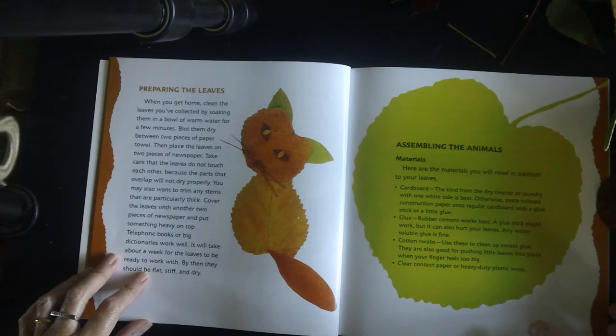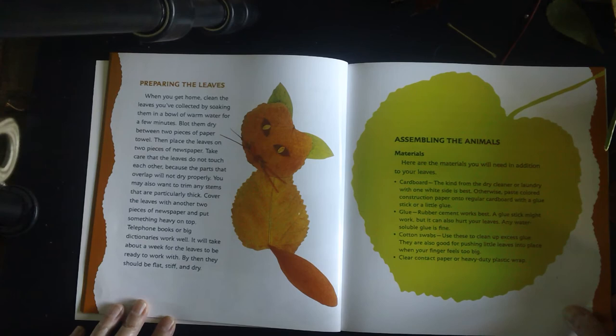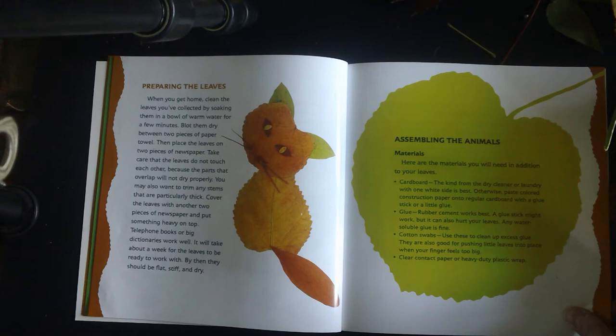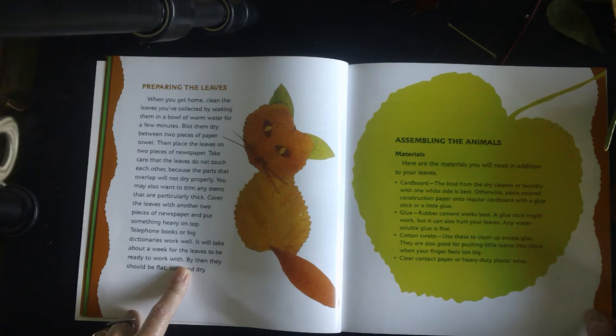Preparing the leaves — this is a really important part. When you get home, clean the leaves by soaking them in a bowl of warm water for a few minutes. Blot them dry between two pieces of toweling. Then place the leaves on two pieces of newspaper, taking care that the leaves do not touch each other, because the parts that overlap will not dry properly. You may also want to trim any stems that are particularly thick. Cover the leaves with another piece of newspaper and put something heavy on top — telephone books or big dictionaries work well. It will take about a week for the leaves to be ready, flat, stiff, and dry. I did not wait a week for mine — I put mine in overnight and took them out to work with, and that works just fine.